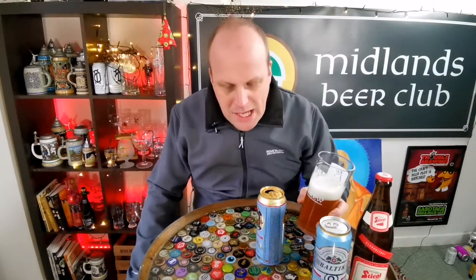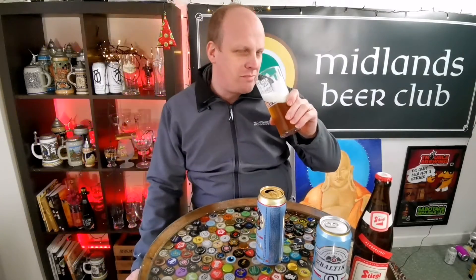It has that kind of sweet, porridge-y note to it that a couple of these German non-alcoholic beers have. It's kind of like unfermented wort, as I'll put it. The nose is really, really sweet and bready — really bready on the nose. Cheers.